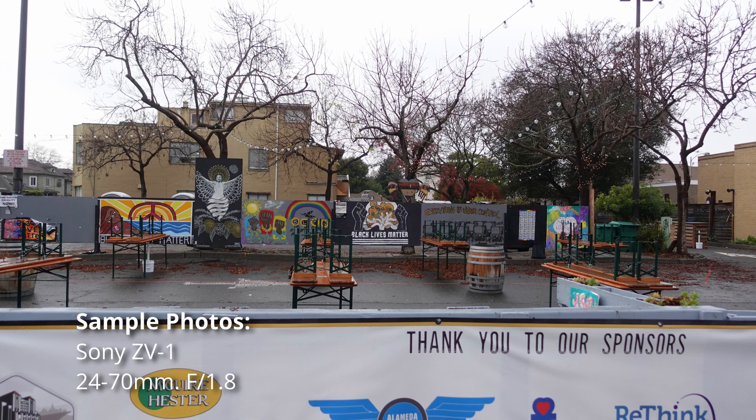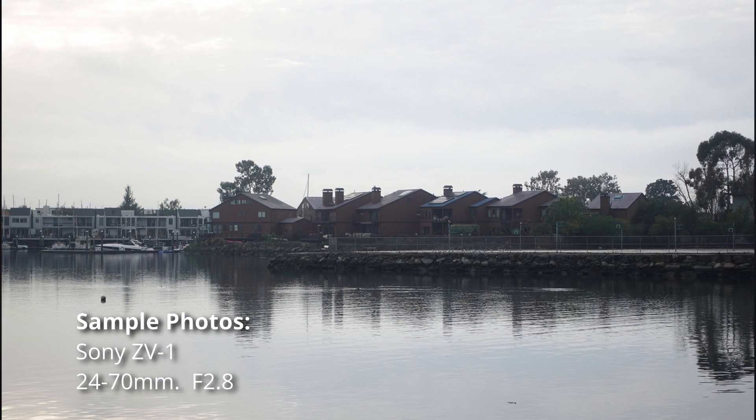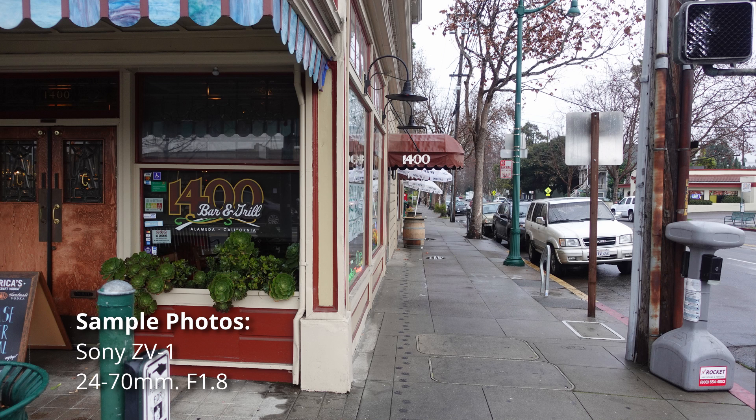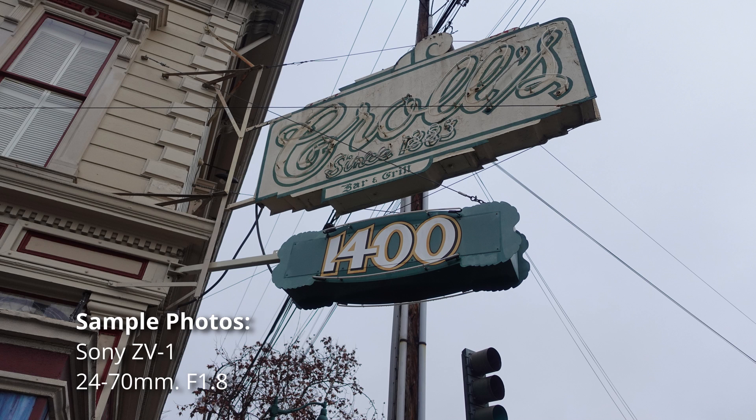About a year ago I reviewed one of my first compact cameras, the Sony RX100 Mark III. There have been a number of different iterations of the RX100 line over the last several years. In May 2020, Sony released a new compact camera called the Sony ZV1, which piqued my interest, and since it was so similar to the RX100 line I decided to rent it and review it in this video.